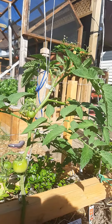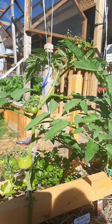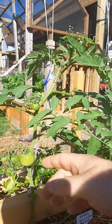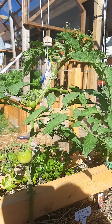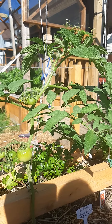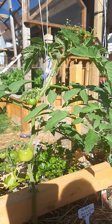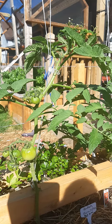Suckers can happen at any node, so when you see those, if you don't want your plant to bush out you have to remove them — otherwise it'll just get bushier and bushier. And if the leaves get too abundant you'll end up with a lot of disease problems: bacteria and viruses that will attack your plant.